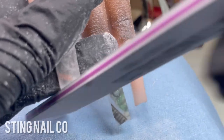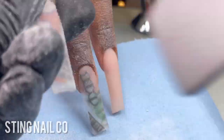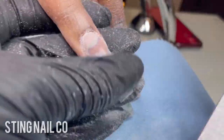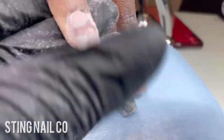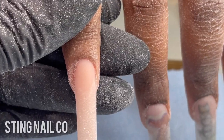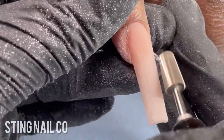I use the 100 grit side to reshape the free edge and sidewalls, getting everything nice and clean, then smooth over the top of the nail. You want the sidewalls to be thin and even on both sides — you don't want one side more thick or raised than the other. I always recommend: file, then stop and check. If it's not doing what you want, readjust how you're holding your file or how your client is holding their finger. Sealing those cuticles is one of my favorite parts — it makes the nails look so clean.